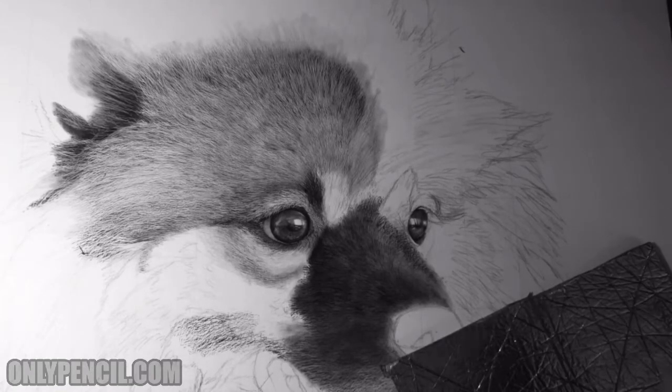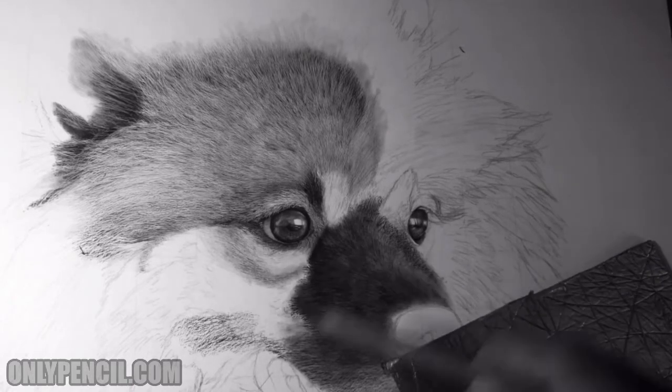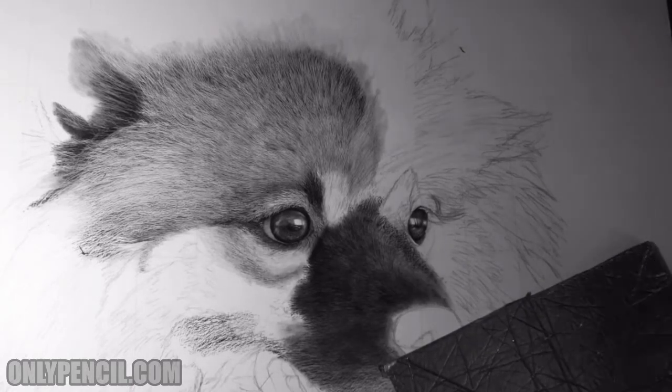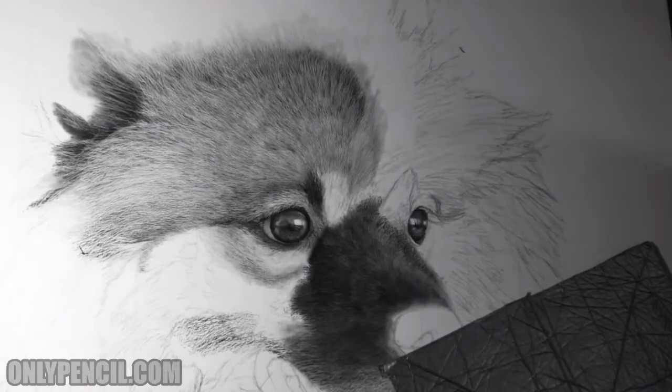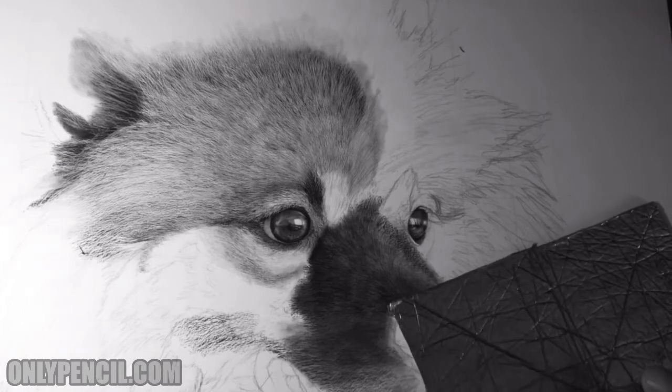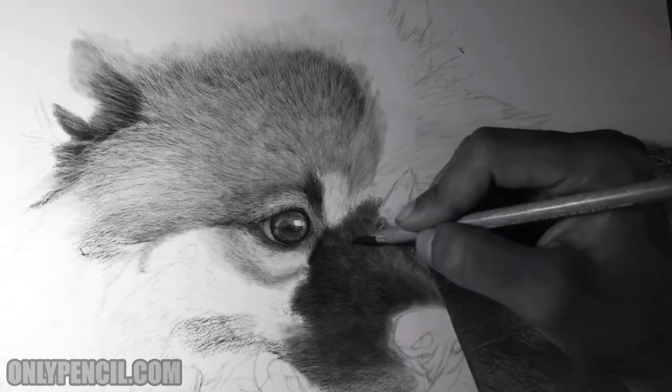For this part I'm just using a carbon pencil, adding the pencil and then just blending it in, and that gives me the nice dark value that I'm looking for. Then once I have that, I'll go in and bring out the individual layers.